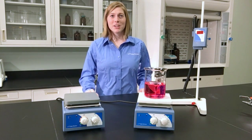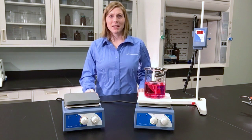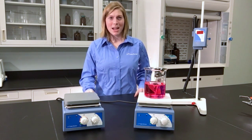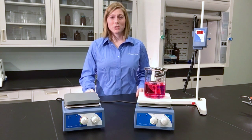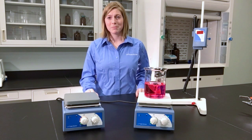Hey everyone, I'm Becca, here to tell you about our line of Kohl-Parmer Hot Plates and Stirrers. These advanced models feature an intuitive design that's easy to control, saving you time. The stirring units reach up to 2,000 RPM and the powerful magnet keeps the stir bar from dancing around.